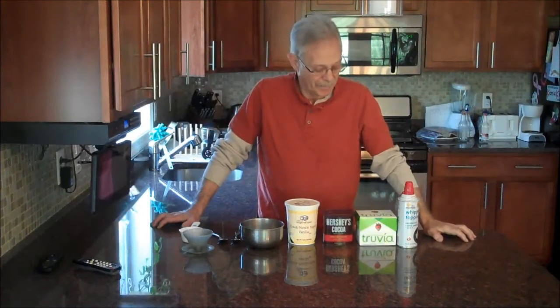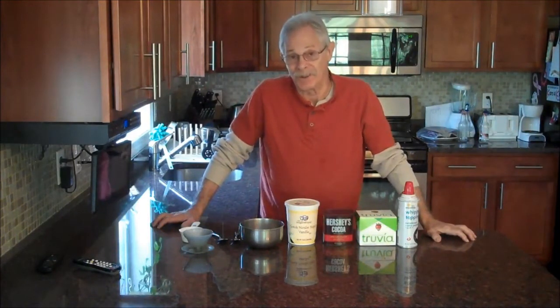Hi folks and welcome to another carburetor recipe. Today I've got a question for you: what would you rather have — a cup of yogurt or a cup of chocolate pudding?